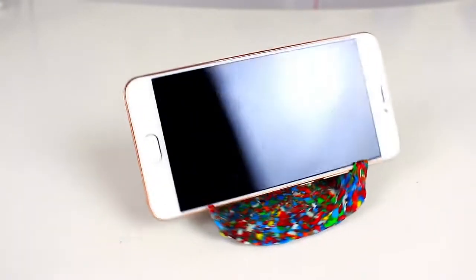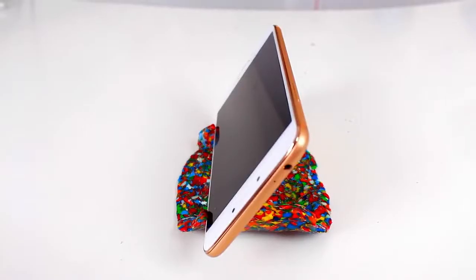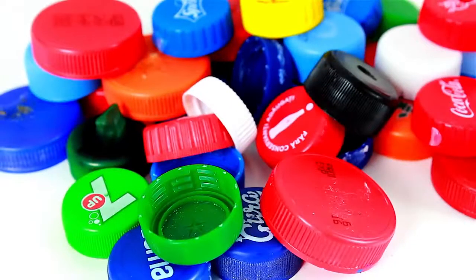Hello my dear friends! In today's video I want to share a brilliant idea about how to make a DIY smartphone or tablet holder from plastic bottle caps.